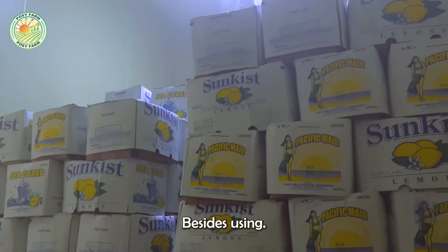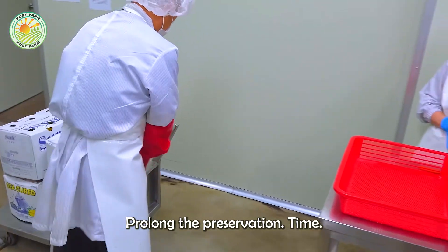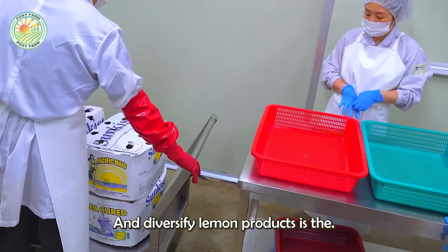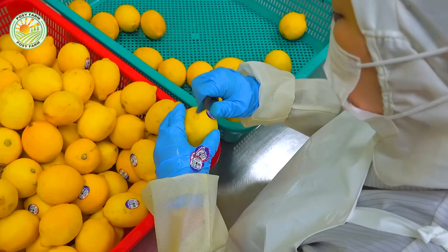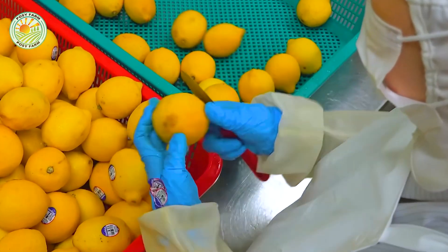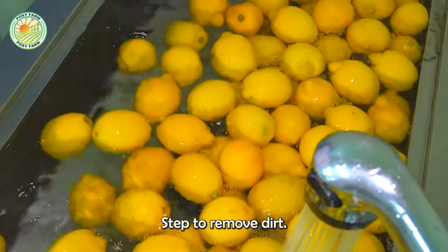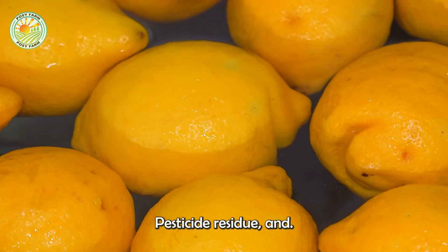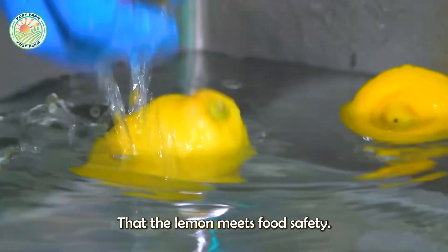Besides using fresh lemons, one of the popular processing methods that helps prolong preservation time and diversify lemon products is the production of lemon powder. This process begins with a washing step to remove dirt, pesticide residue, and bacteria on the surface, ensuring that the lemon meets food safety standards.